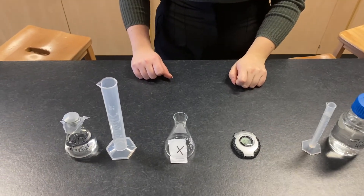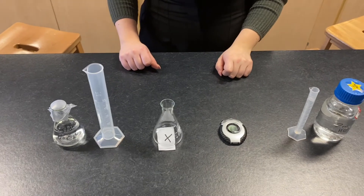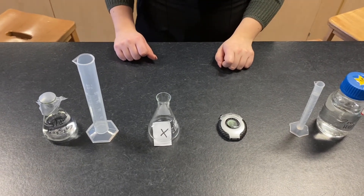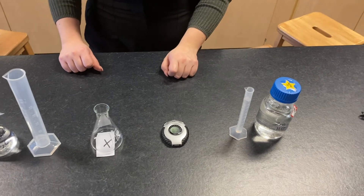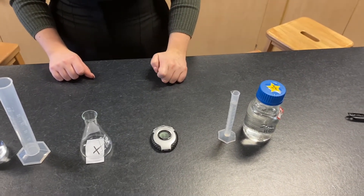So here we've got some sodium thiosulfate, a measuring cylinder, our conical flask with an X on some paper, a stop clock, and a 10 millilitre measuring cylinder for the hydrochloric acid.